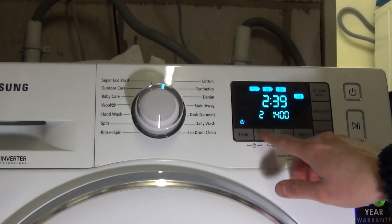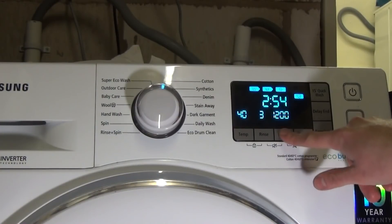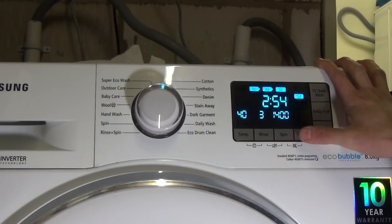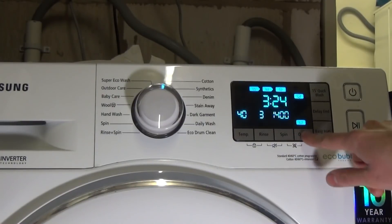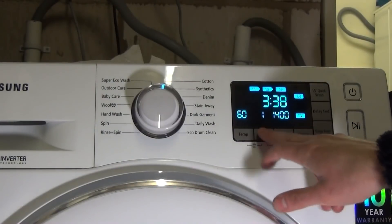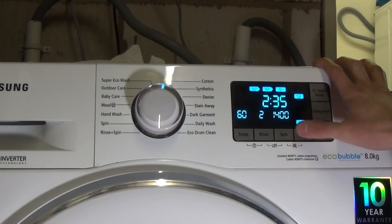On cold, for example, you can have a minimum of one rinse. Spin speeds go up to 1400 rpm, and options include soak, stain, and pre-wash which can be added together. Intensive is usually 10 minutes long but it's 20 minutes on 40 degrees. If you select 60 degrees and add intensive, it will automatically knock the rinses down to two — that's standard cotton eco.